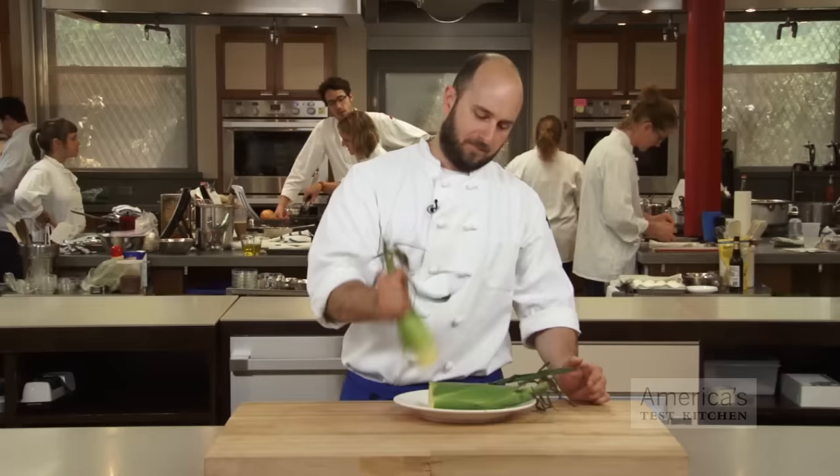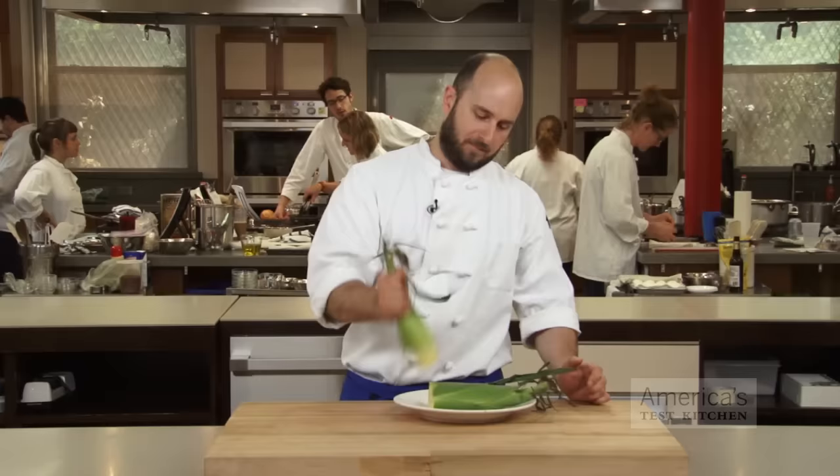Grab the corn by the uncut end and shake it and squeeze at the same time, and the corn will slide out silk free and husk free.